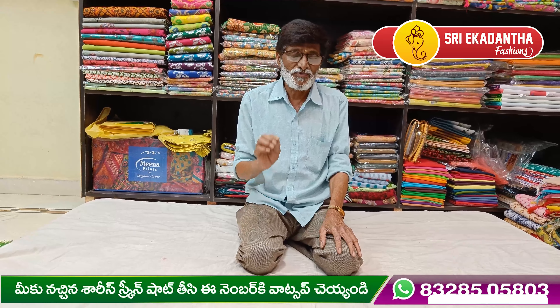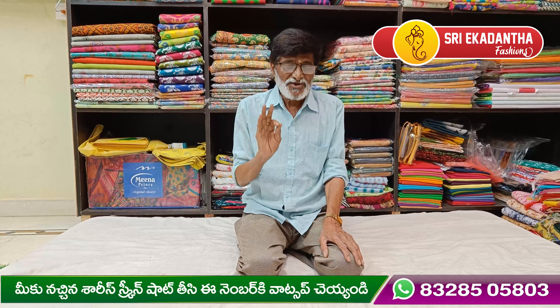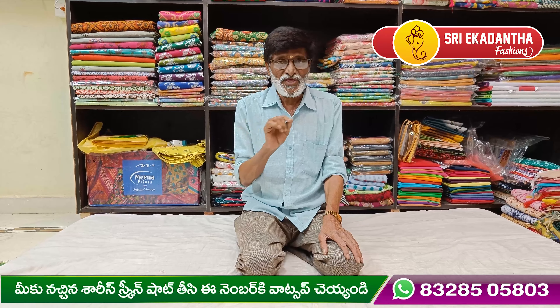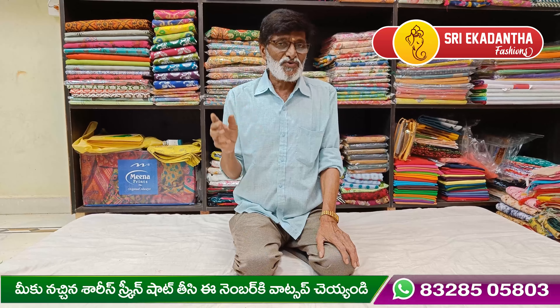Hi, welcome to Sri Ekadantha Fashions. I covered my address — I am from Gouthinagar, Road No. 1, Anjyamma Apartment, Panasalikwar. It is a very easy address. If you are confused, you can find the location of Sri Ekadantha Fashions — you can find the location and visit the website.